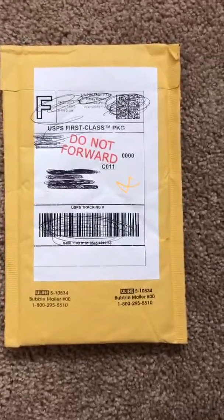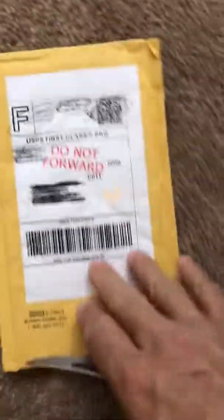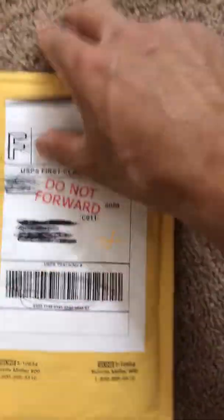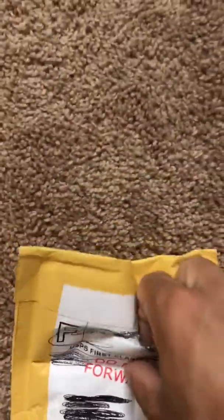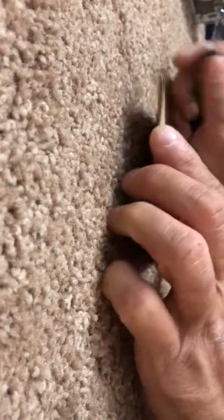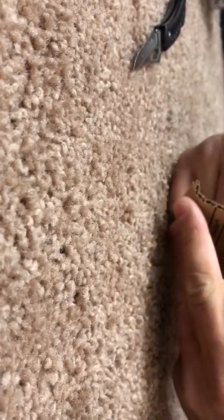Welcome back for another video. We have an unboxing of a coin that came in today. I'm going to open it — phone's going to go on this angle so I can share this with you. Thanks for stopping by again, YouTube. I'm hoping for more subscribers in the near future; I just have to publish more videos.